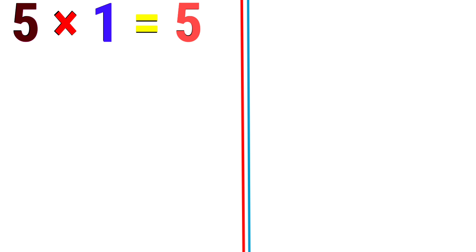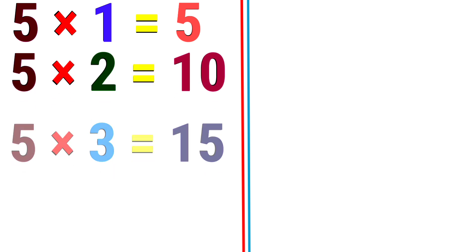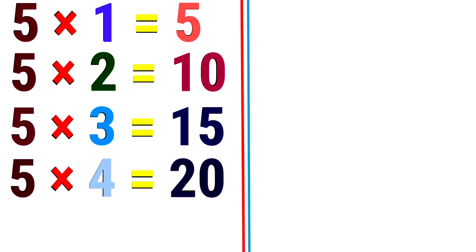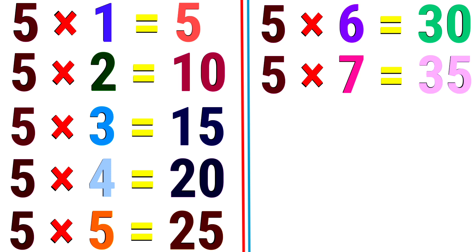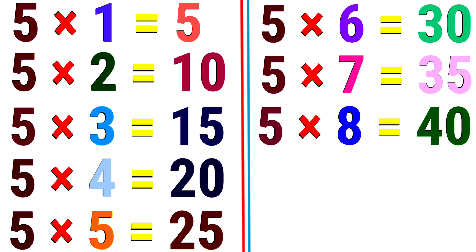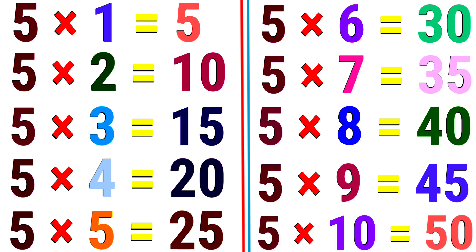5. 5 1 the 5. 5 2 the 10. 5 3 the 15. 5 4 the 20. 5 5 the 25. 5 6s are 30. 5 7s are 35. 5 8s are 40. 5 9s are 45. 5 10s are 50.